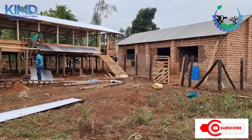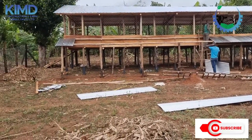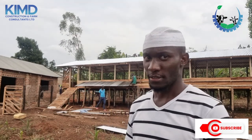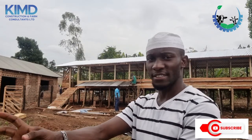That is the exercising ground you're seeing there. That room is for our caretakers — they will stay near our goats. The design we are using is very unique in Uganda, but it is very standard and very good for our goats. We shall be teaching you more about it.